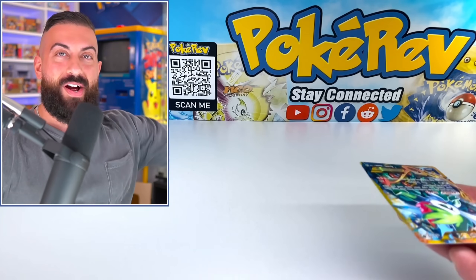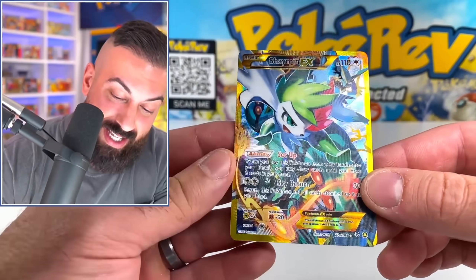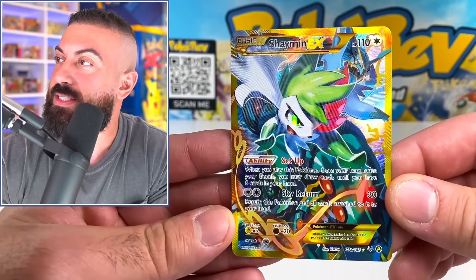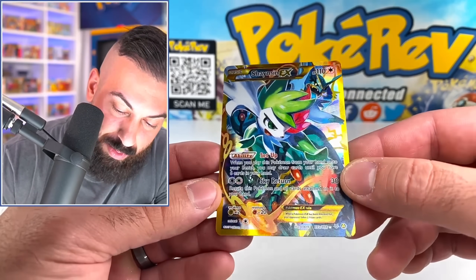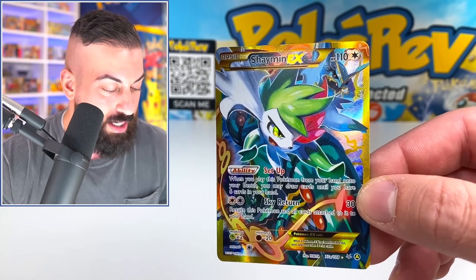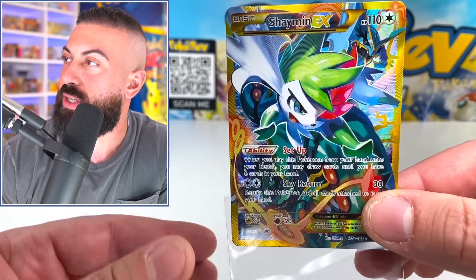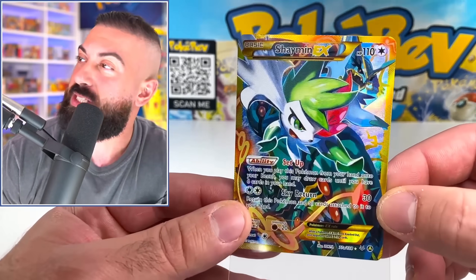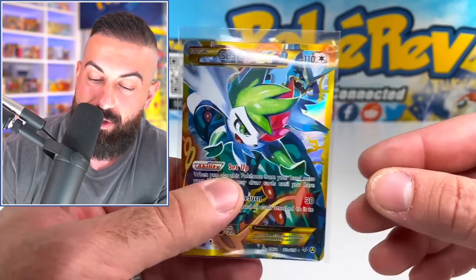This is a good one — it looks so good. Like, you're telling me you get all of these just in one box? This is the Shaman EX and it's got to be the secret rare. The artwork on this, the texture on this, everything on this card just hits perfectly. This is kind of like a peak Pokemon card that they printed. The Pokemon pops, there's other things in the background, other Pokemon, the borders look good — everything just looks perfect on this.